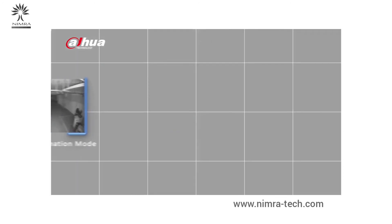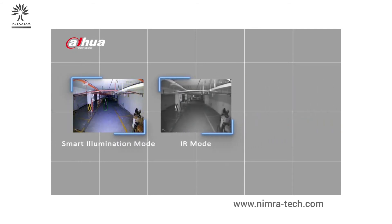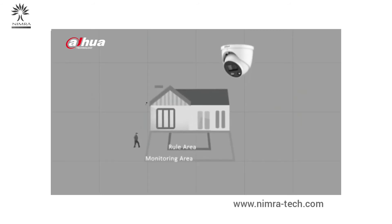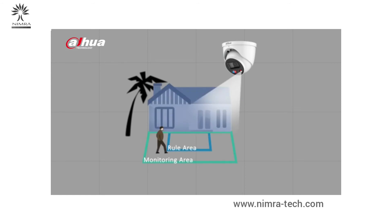Another customizable feature of the camera is the smart dual illuminators. It has three modes: smart illumination mode, IR mode, and white light mode, allowing the user flexibility to switch between different modes to suit different scenes. The smart illumination mode is the default mode. In an environment with low light illumination, the infrared light is active. When a target enters the monitored area, the white light will be triggered and turned on to capture a color image of the scene.